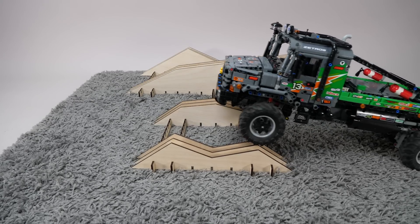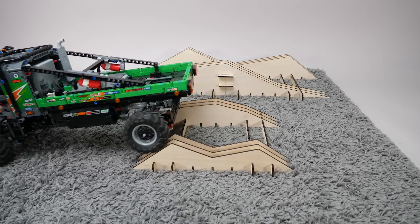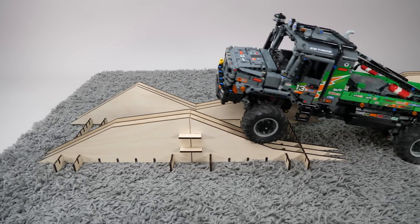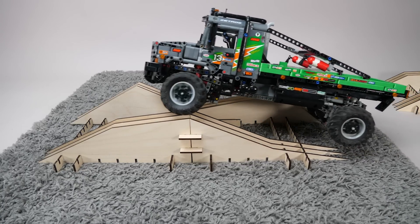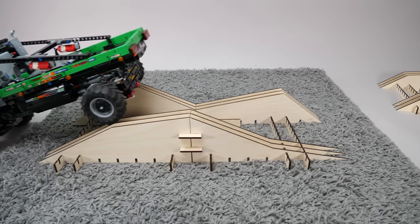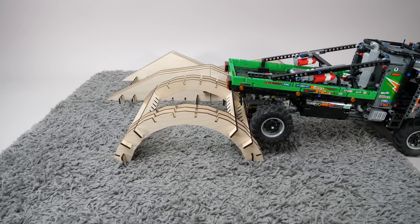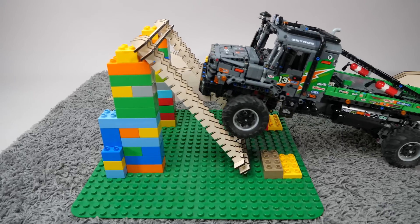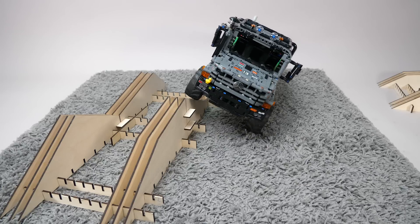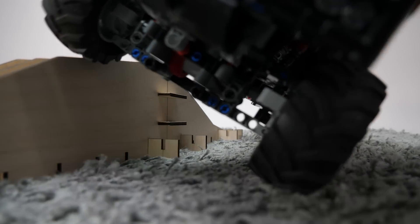The Zetros can pass the first obstacle without the differential locks engaged, because it does have a central and a rear differential lock, but it will definitely need them for the bigger obstacle. We can clearly see the advantage since there are a lot of wheels in the air, but it still gets through pretty easily. The bridge is problematic because of the front overhang, and no, it doesn't work backwards either. It does pretty well in the climbing test, and when we bring the bigger hill back it doesn't roll over easily, so I think it could provide a decent performance if the body would be shorter, despite the limited articulation.